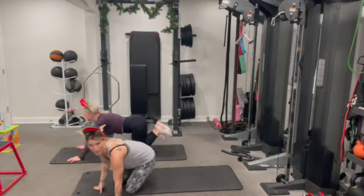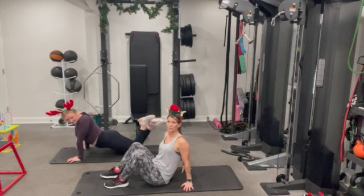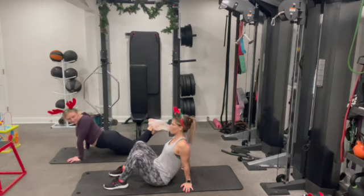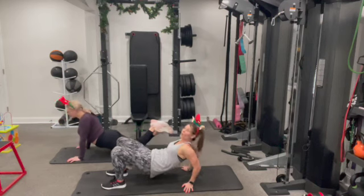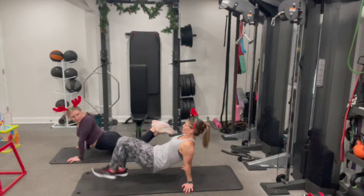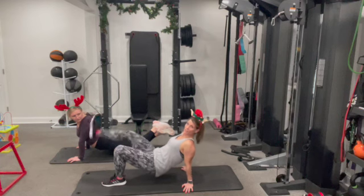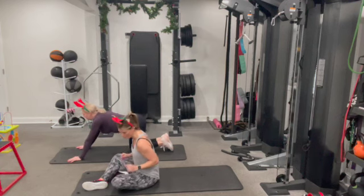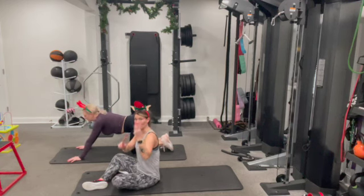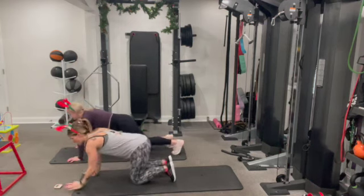We're going to flip into dips — facing upward, get into a tabletop position, fingertips placed out to the side. From here we're going to start up — squeeze your glutes. We're going to go into a dip first: bend both elbows. And then add in a leg lift on alternating sides. So: dip, lift, lift. Ideally we're trying to keep the hips up the entire time — squeeze those glutes together. One breath — dip, lift, lift. Here we go: three, two, one.